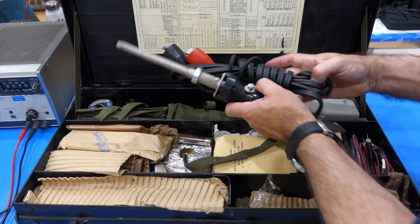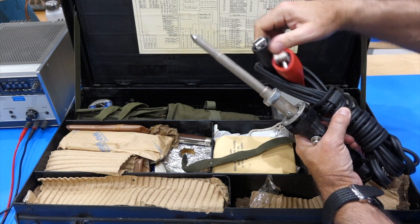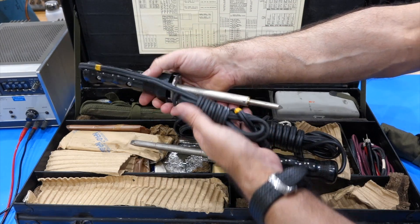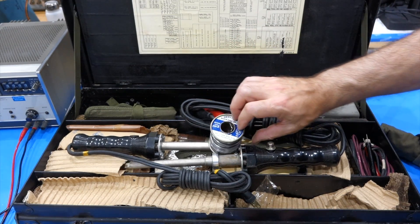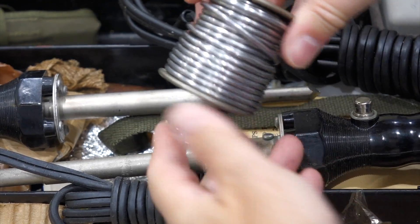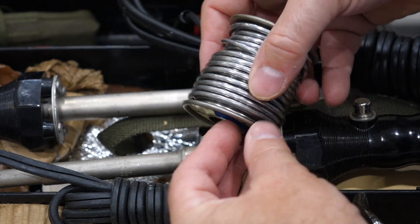Biggie, biggie soldering iron — oh my goodness! You hook that up to the battery of your jeep or your tank, and you have a soldering iron at 110 volts. This is just ginormous. It's 40/60, so it's lead-tin 40/60. Better clean my hands after that. Look at that monster diameter — this is for big, big, big solder joints.